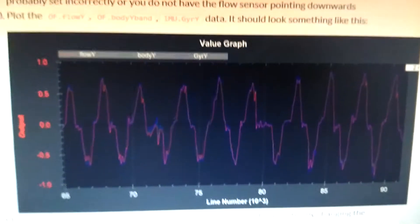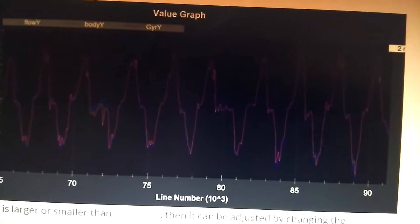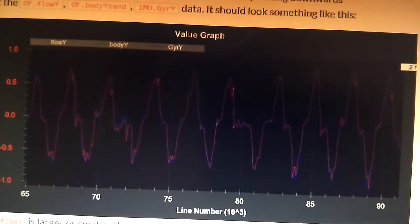Once you've done all that, that was a very brief overview of how you set up your PX4 flow unit.